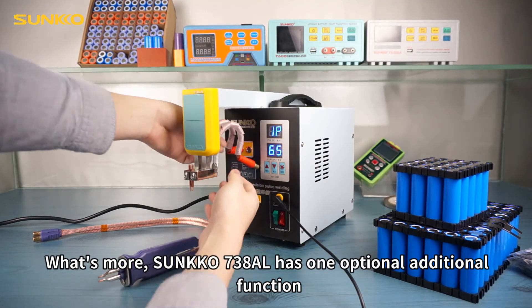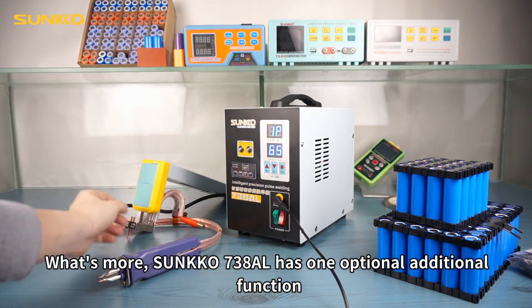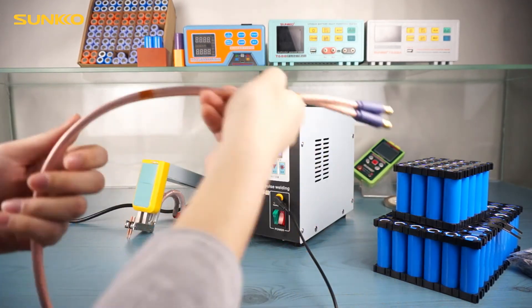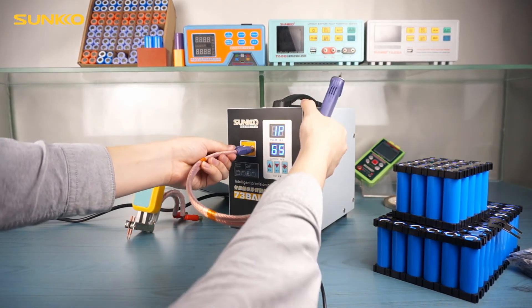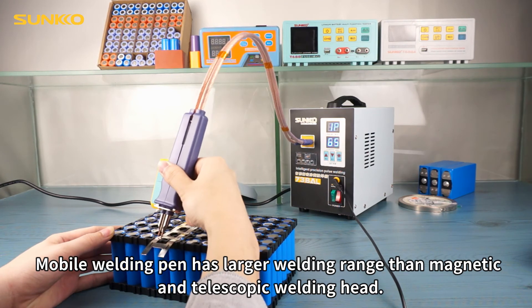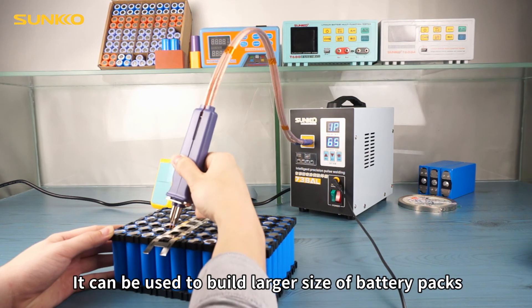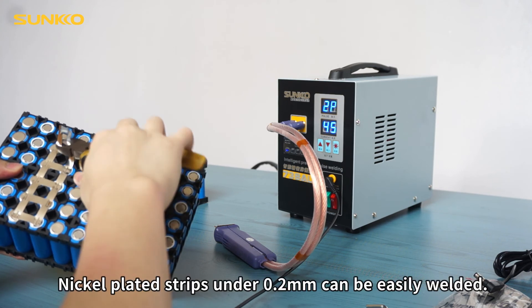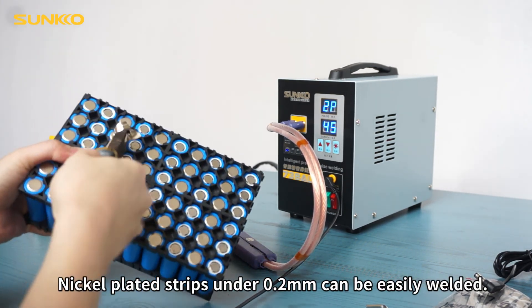What's more, Sunco 738AL has one optional additional function. S70B mobile welding pin can be used with it. Plug in the welding pin's connectors. The mobile welding pin has a larger welding range than the magnetic and telescopic welding head. It can be used to build larger sized battery packs, which is more convenient and easy. Nickel strips under 0.2 mm can be easily welded.